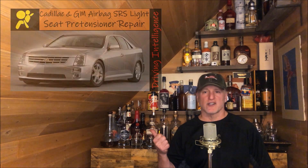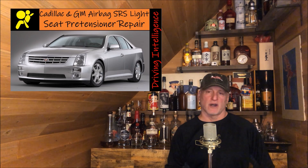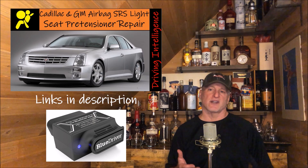Hello, Driving Intelligence community. This video is somewhat similar to a video I did previously on the SRS failure of my 2006 Cadillac CTS-V. In that video I basically started from scratch — I knew nothing about the system. The Blue Driver OBD dongle I own, which usually tests everything, actually failed to test the SRS module and would not tell me what the problem was. After getting a proper OBD diagnostic tool that really is effective, I learned how to identify the problem and it turned out to be the driver's side seatbelt pre-tensioner. This video is about the exact same issue, except the failure is now on the passenger side pre-tensioner.